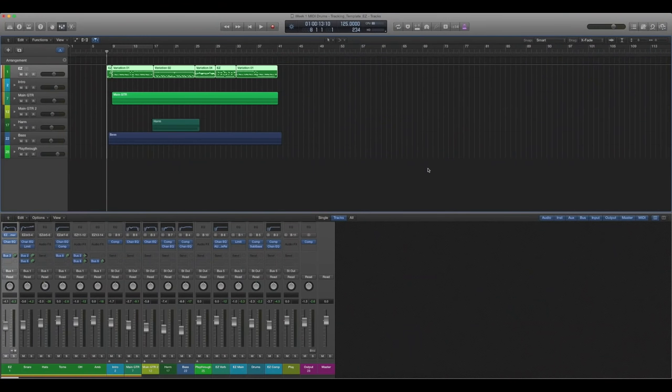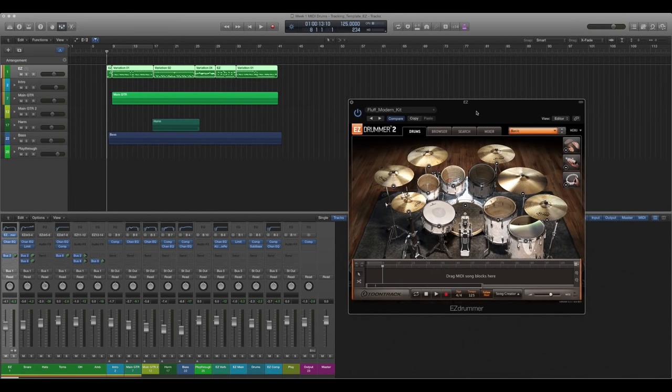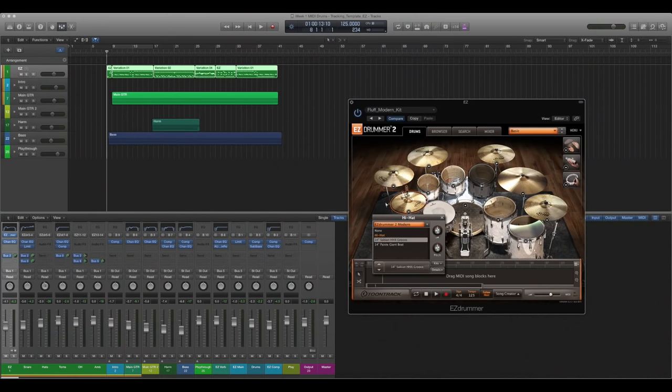So first, here's my DAW. This is Logic Pro X. I have Easy Drummer loaded — I'm running Easy Drummer 2. This is the kit that I use for 99% of my videos and my music. This is where I start. Sometimes I'll tweak it depending on the song, but almost 100% of the time I start with this kit. This is the Easy Drummer 2 Modern kit, and I'm using all of the stock cymbals.